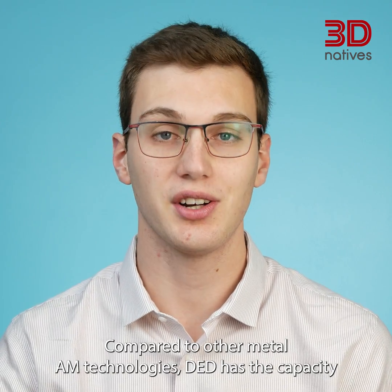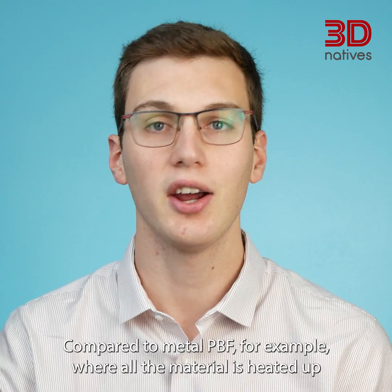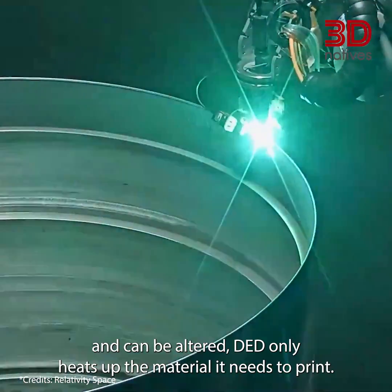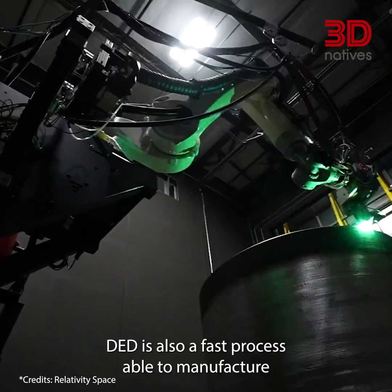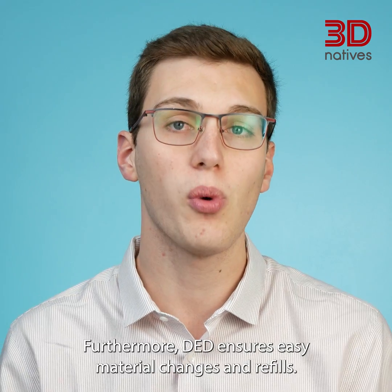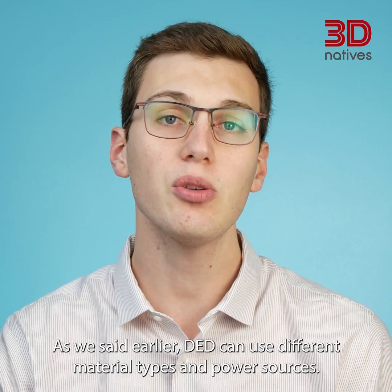Compared to other metal AM technologies, DED has the capacity to use only the material needed. Compared to metal PBF, for example, where all the material is heated up and can be altered, DED only heats up the material it needs to print. DED is also a fast process, able to manufacture very large metal parts in a few hours or days. Furthermore, DED ensures easy material changes and refills.